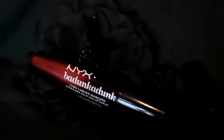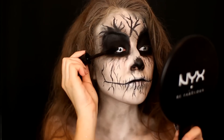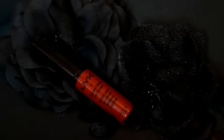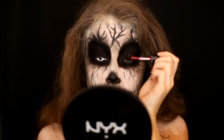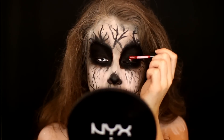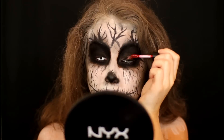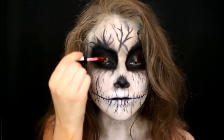Then I'm going in with the NYX Vadunkadunk Mascara and applying a couple of coats of that to my lashes. Then to finish off the eyes, I'm going in with this NYX lip shine cream in the color Absolute Red and popping it onto the centers of my eyelids to give the appearance that my eyes look like demon eyes — these are the pupils of my eyes when my lids are closed.